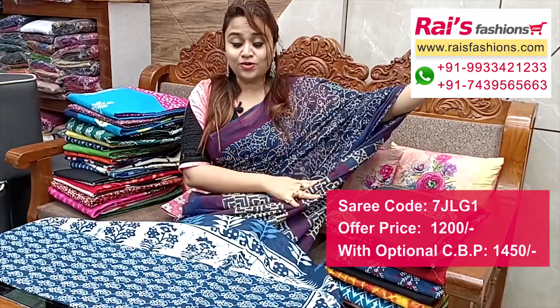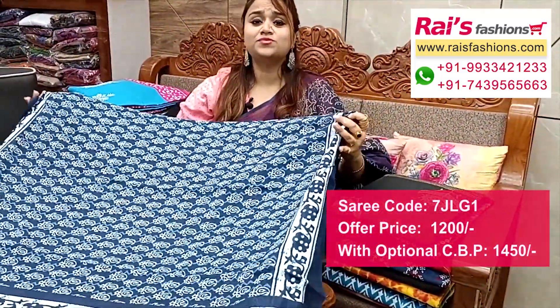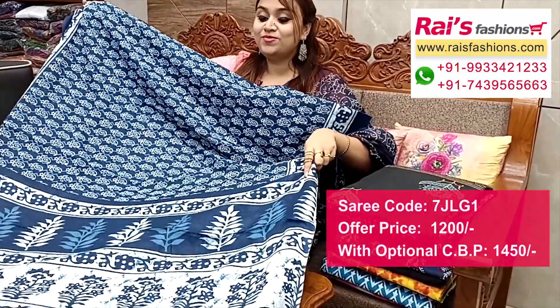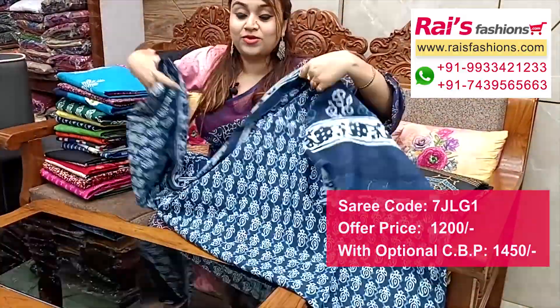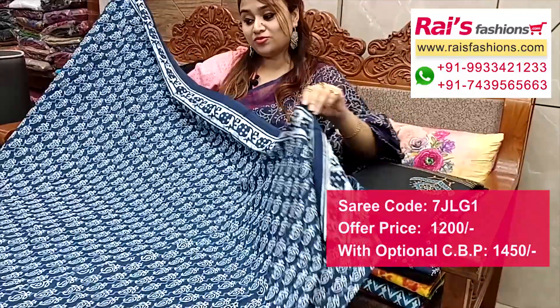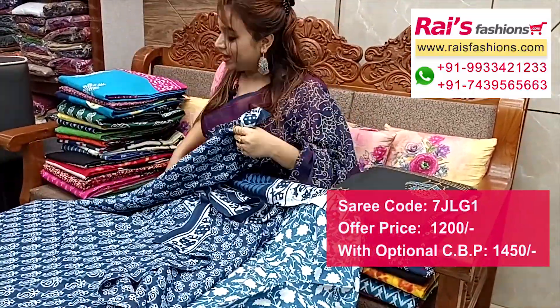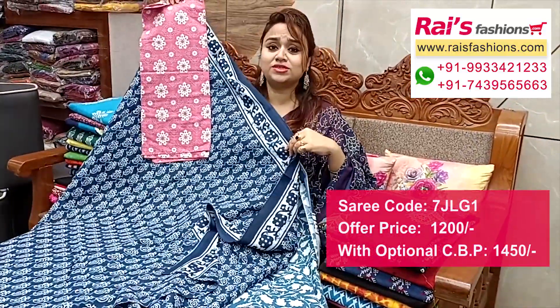Premium quality soft mulmul cotton, all over fresh printed one — indigo blue. This one has a full base with all over fresh printed soft mulmul cotton. The pallu portion has beautiful stripes with a nice printed pallu. All over indigo blue printed border portions, and a running blouse piece with a fully different pattern printed contrast blouse piece.